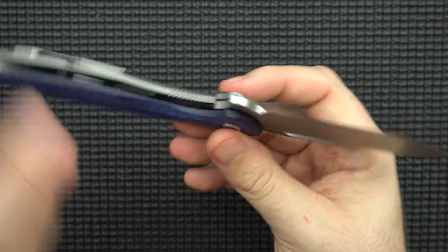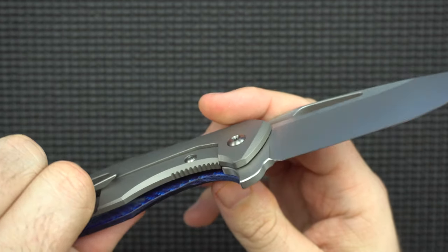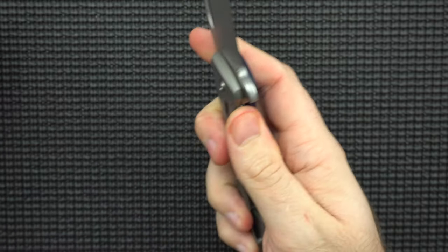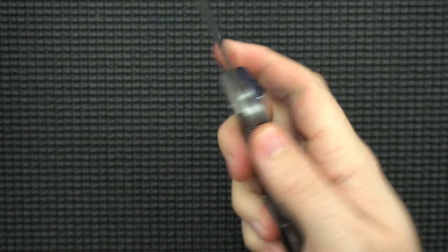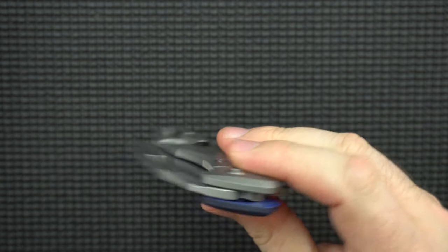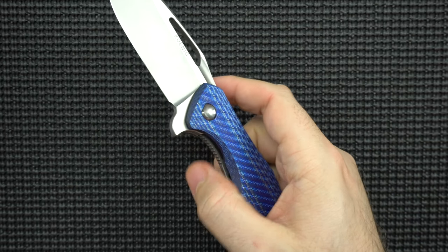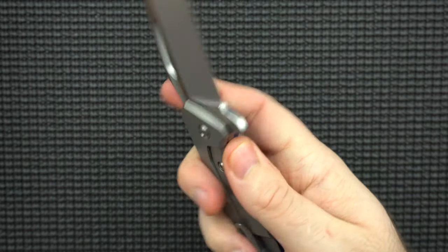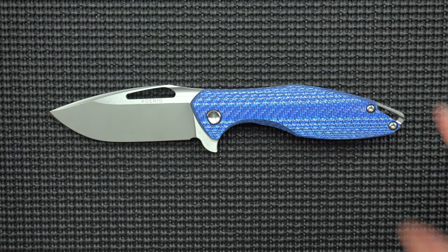And then lastly, before I get to the excellent — the jimping on the lock bar is top notch. It's very easy to get it off and release that lock bar tension. Very comfortable, it's not chewing you up. It's just the right amount to where it's going to grip whether you have gloves or bare hands. It's not going to be a problem at all.